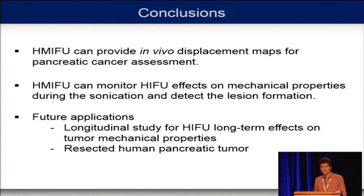As a conclusion, we saw that HMI-FU can provide in vivo displacement maps for pancreatic cancer. It can also monitor the effects of HMI-FU in terms of mechanical properties during sonication, and it can help detect lesion formation. For future work, we want to look at the long-term effects of HMI-FU on tumour mechanical properties and use this technique on resected human pancreatic tumours.